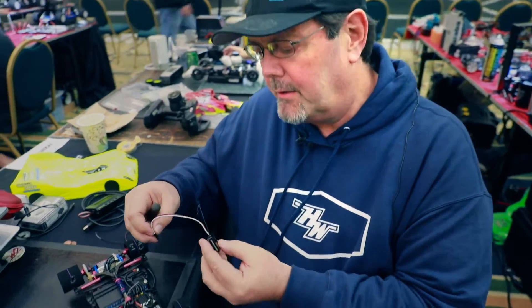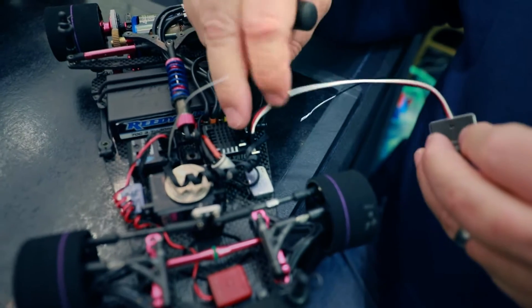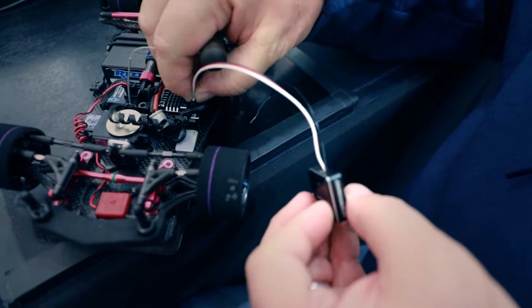Hello, this is — I want to show you how to do a reset on the Wi-Fi unit. So I'm going to plug it into the speed control here. What's really important is make sure you get the polarity right. This happens to be a stock spec, so it connects in this fashion.